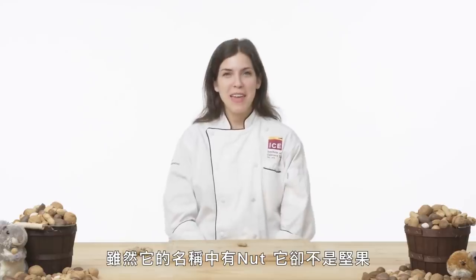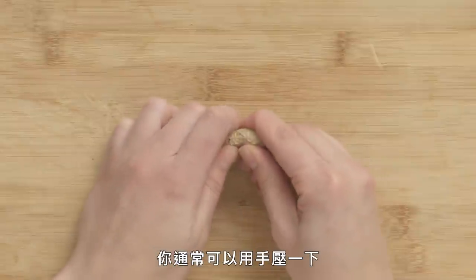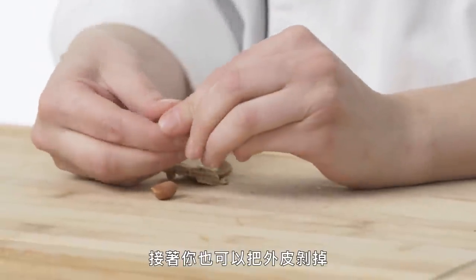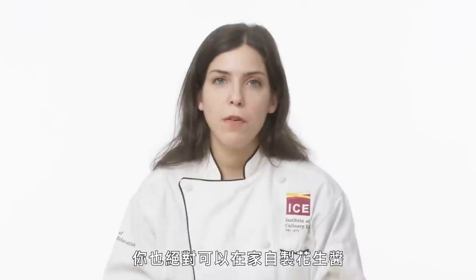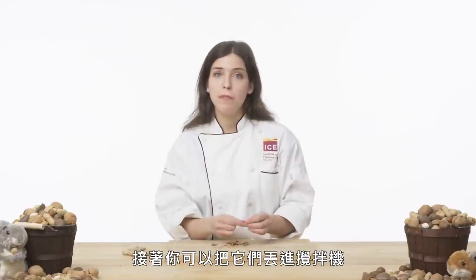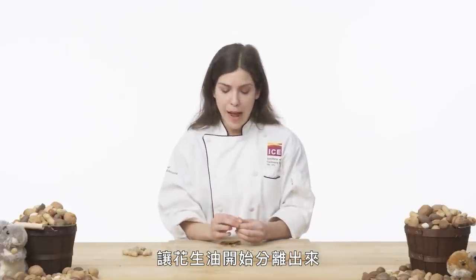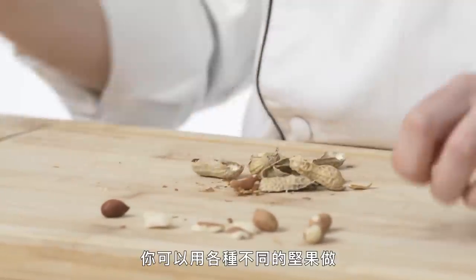Peanut. Despite the name, it is actually not a nut — it's a legume, which means its seeds are together in a pod. To crack them open, you can usually just use your hands to squeeze it. The shell is really papery and light, and you'll have your two peanuts inside. You can take the skin off as well if you desire. Peanuts are edible raw, but if you put them in the oven you're going to get more of that peanut flavor. You can absolutely make your own peanut butter — after roasting, let them cool completely, blend in a food processor for about 10 minutes until the oil starts to separate out. That's when you've got a delicious nut butter.